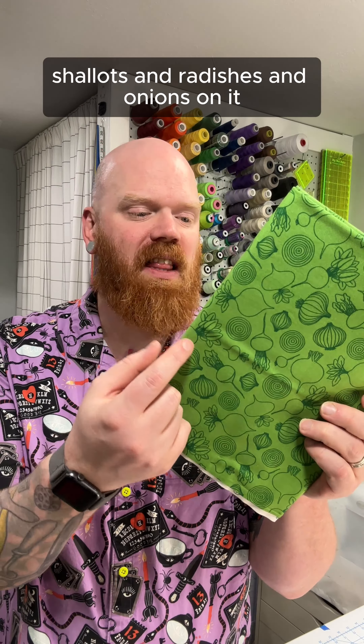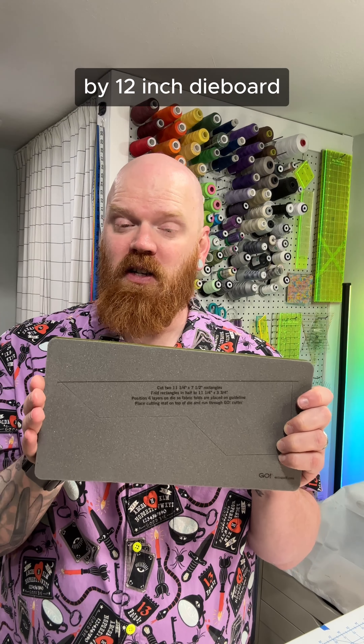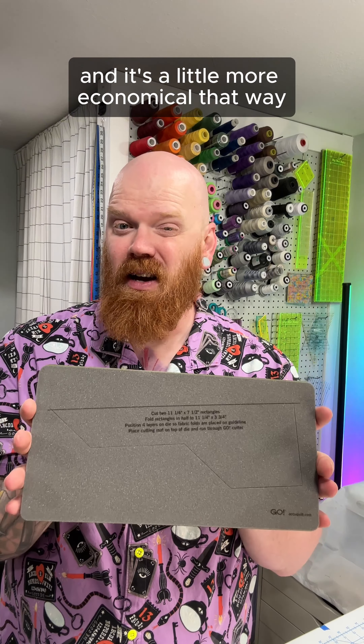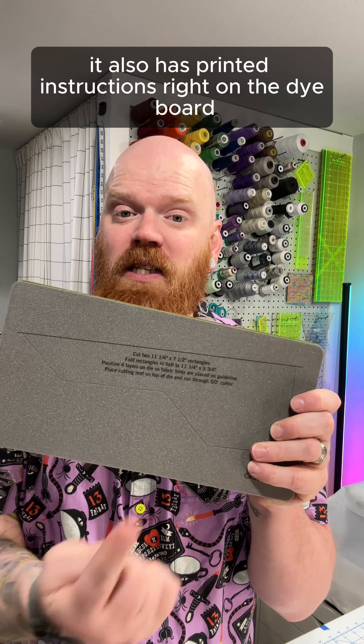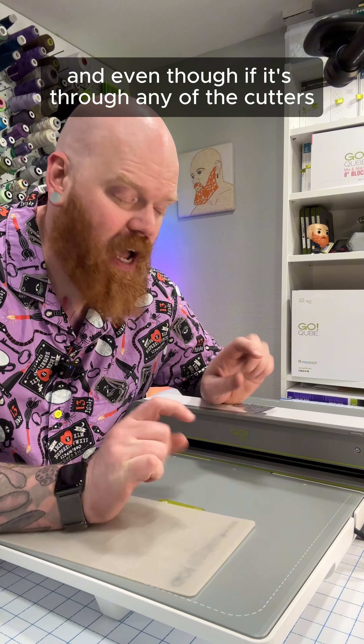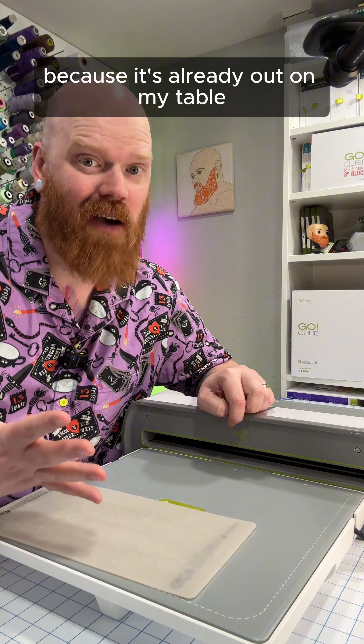This project die is a little bit different than most of their project dies. There's actually a solid line right here, and you're going to fold your fabric in half and line it up with that line. They did that so that it would fit on a 6 by 12 inch die board. It's going to fit through all of their Go Cutters, and it's a little more economical that way. It also has printed instructions right on the die board, which I think is pretty cool. Even though it fits through any of the cutters, I will be using my Go Big today along with my Go Big die catcher because it's already out on my table.